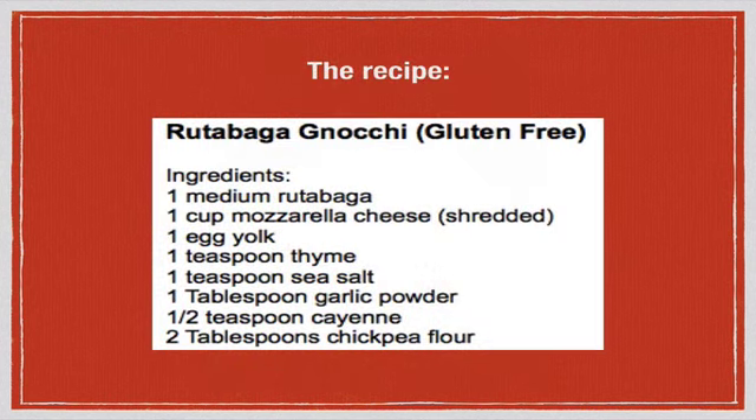Here are the ingredients: rutabaga, mozzarella cheese, egg yolk, thyme, sea salt, garlic powder, cayenne, pepper, and chickpea flour.